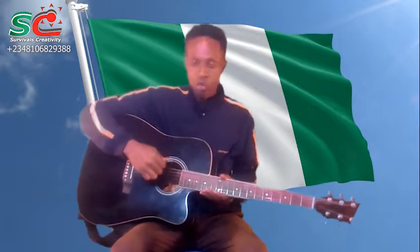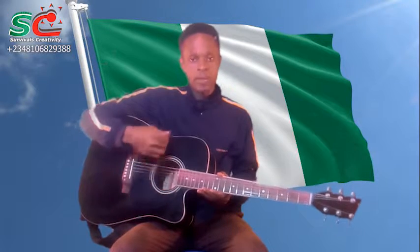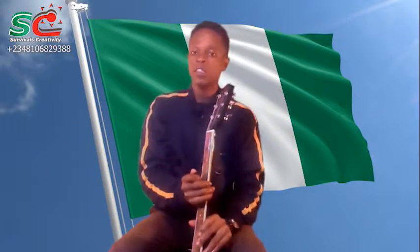With the pick held correctly, you strum. That is the right way to hold your pick.